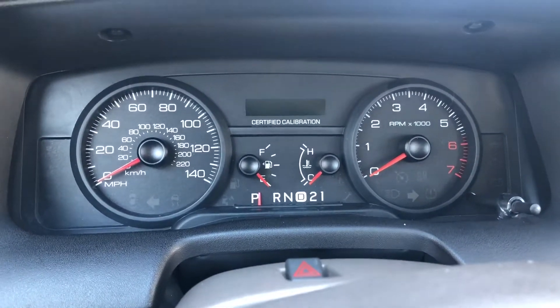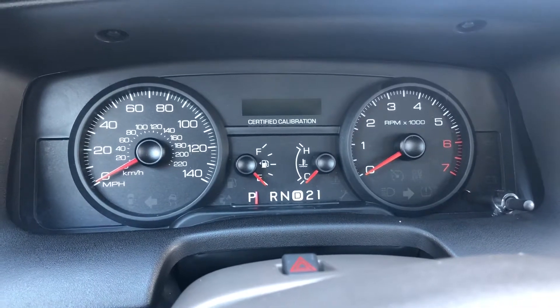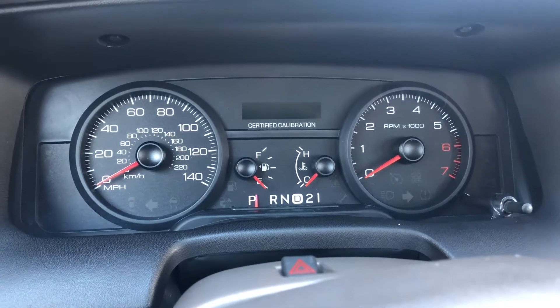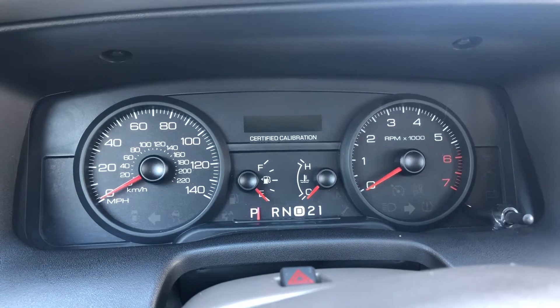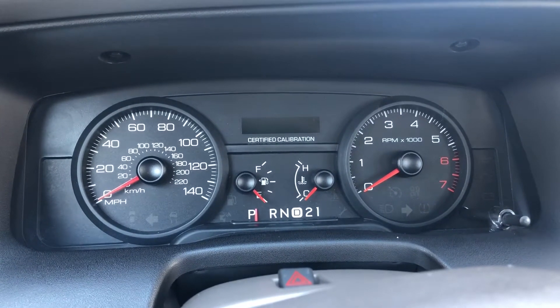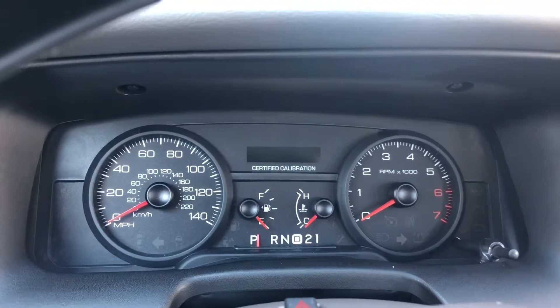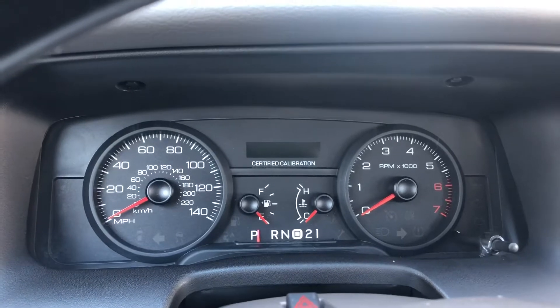What's cracking, y'all? I thought I had a trouble code that I was looking into. So I went out to my car today — I went to walk the dog, so I went and messed with the car. I'm sitting in the car. It's a nice Saturday. It's cold outside, but the sun is out. So I said, you know what? Let me mess around.